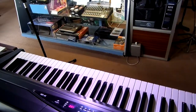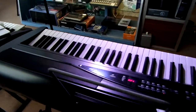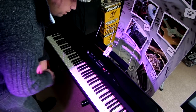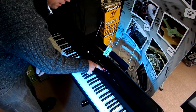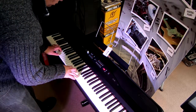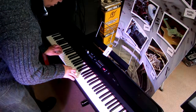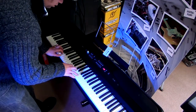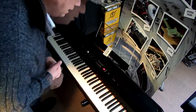You've got a master volume here which is quite handy — nice big knob. There's a metronome. You can turn it off and on, which is quite cool. Easy to use.